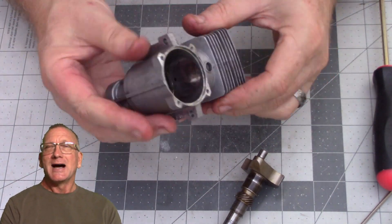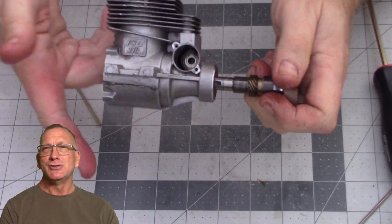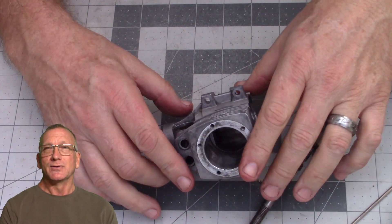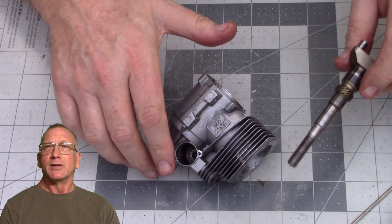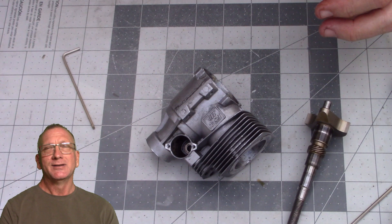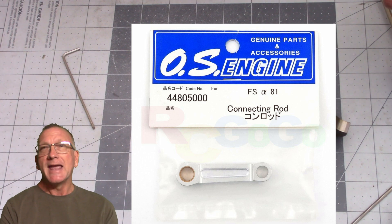At the time I looked to see if I could find a replacement connecting rod for that engine and I couldn't find one. I think I was just using 'OS FS Alpha 110 connecting rod' as my search parameters and coming up with absolutely nothing. But a few weeks ago I looked at the manual and started doing a part number search, and I had a hit for the same part number — but the packaging for the connecting rod said OS Alpha 81P, or Alpha 81 engine.